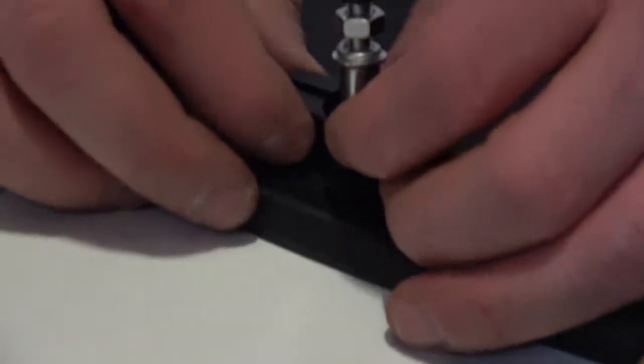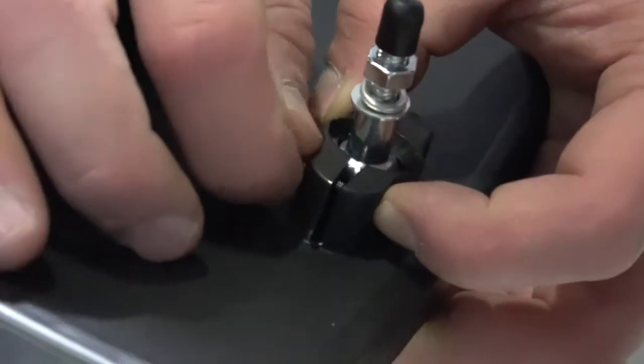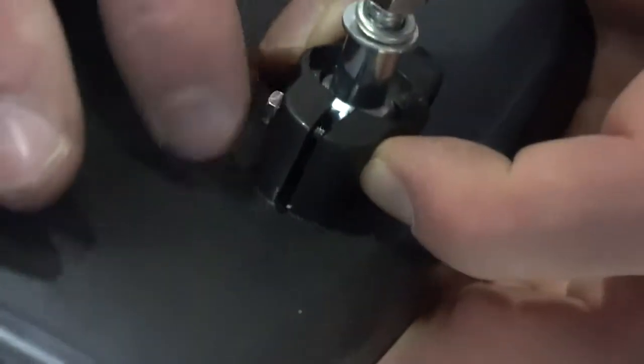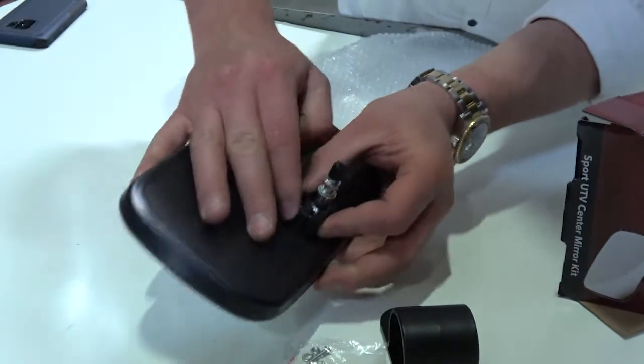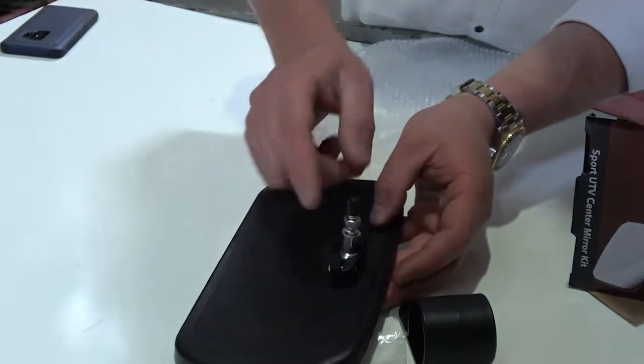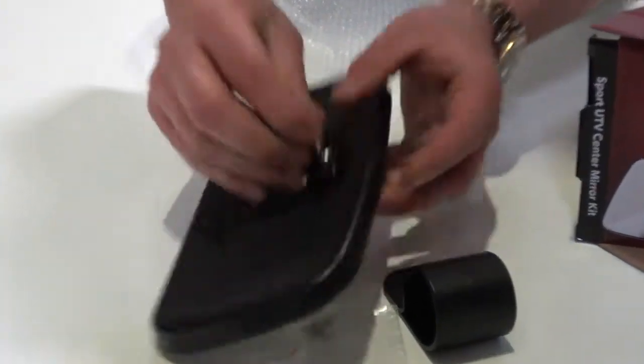Once you've got that into place, you'll see that the screw will come down. I do not recommend doing this by hand — you might want to get a tool. Maybe an eyeglasses kit will do it, but you can see it's going in pretty nicely. So you're holding it down and tightening. You can see it got a little tighter and wasn't as flimsy before. This thing will get super, super tight on you.